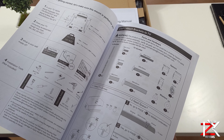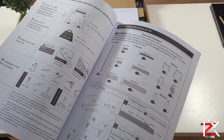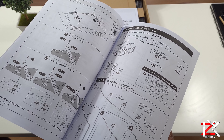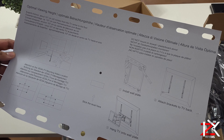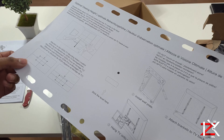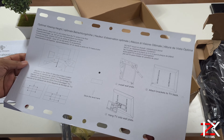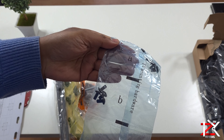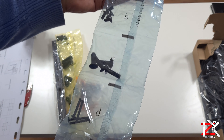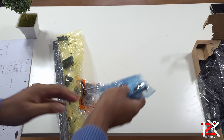I'm quite surprised that there is so much accurate detail in the manual — you can't get it wrong when installing. This also comes with a template to align your mount. There are also alphabetically marked screws and fixings. I haven't seen anything like this before, but it makes life so much easier.